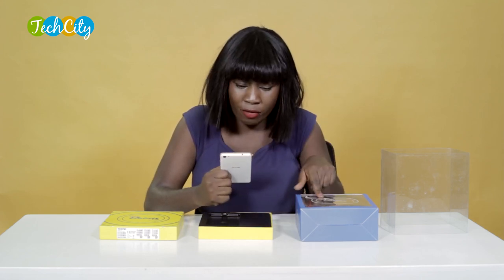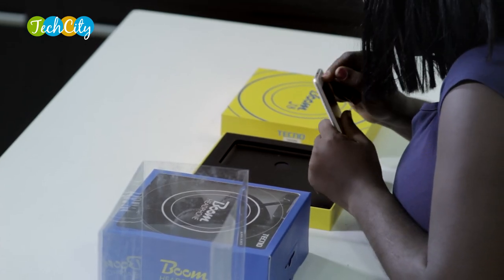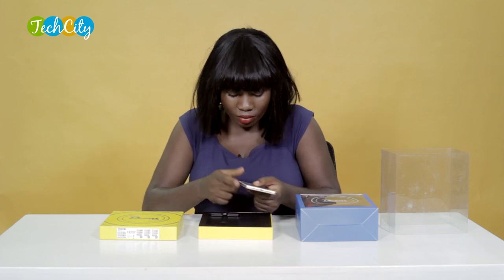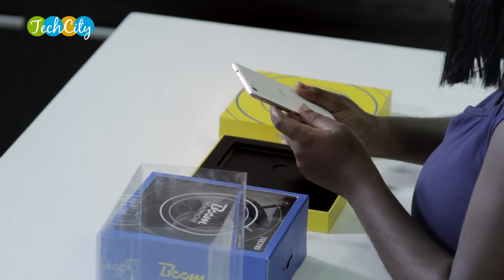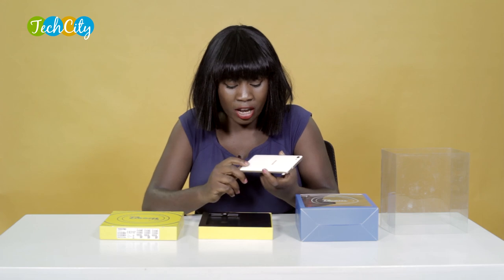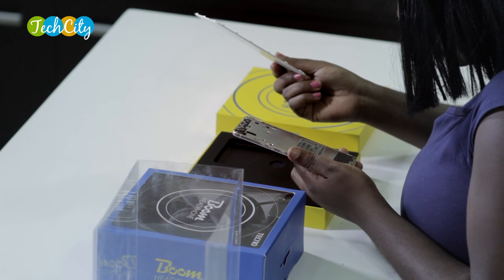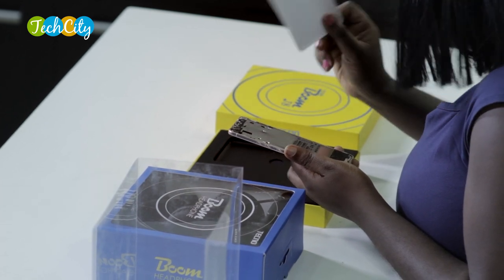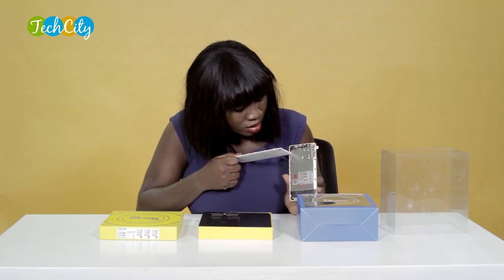I'm curious — will there be smaller headphones even though they come with bigger headphones? We'll find out all that. Just below is the charging port and speakers. At the base of the device there is a front-facing camera with flash, and on the back panel there is the 13 megapixels back-facing camera and a flash as well. The back panel is removable, but the battery is not. It's got a dual SIM panel and this part of the device is for your memory card.